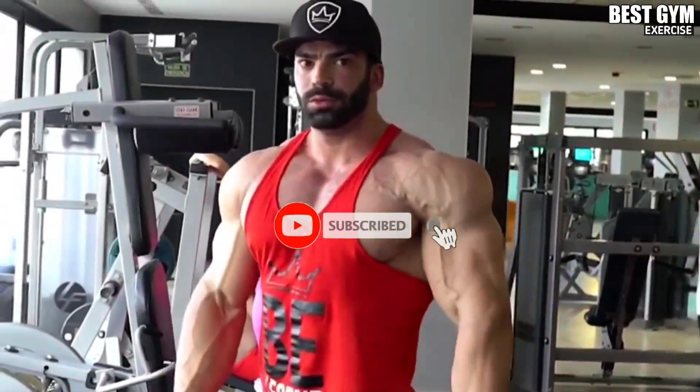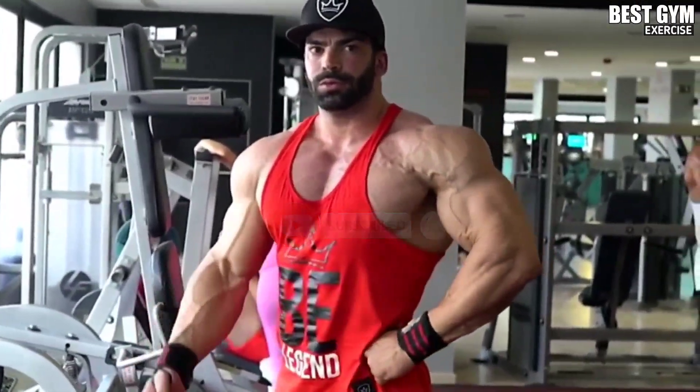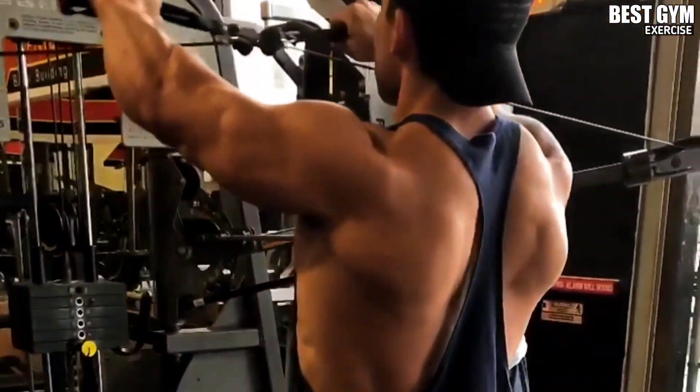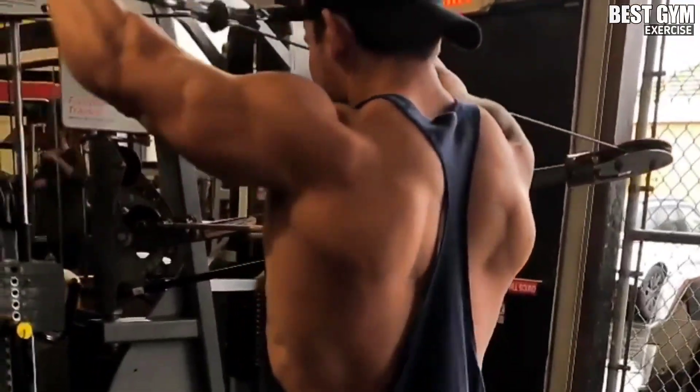Today I have brought 6 effective back exercises for you, which will give your back a V-taper look and your body will look wide like a bodybuilder.